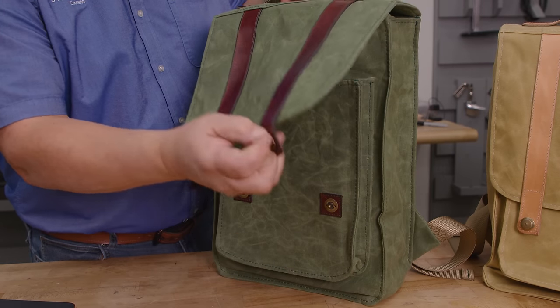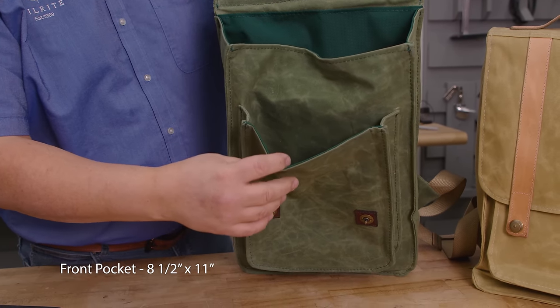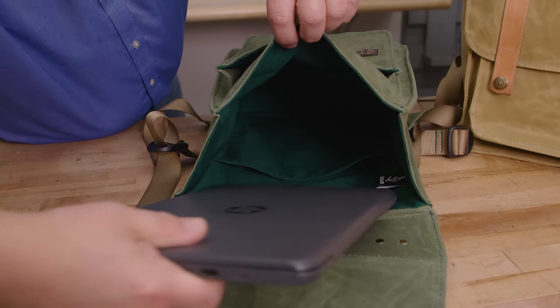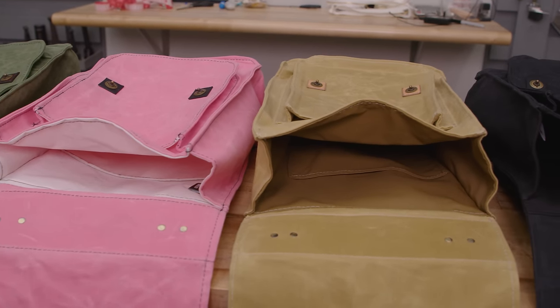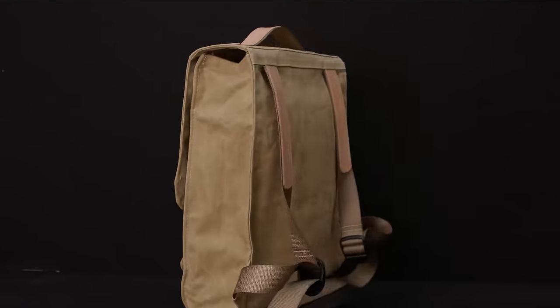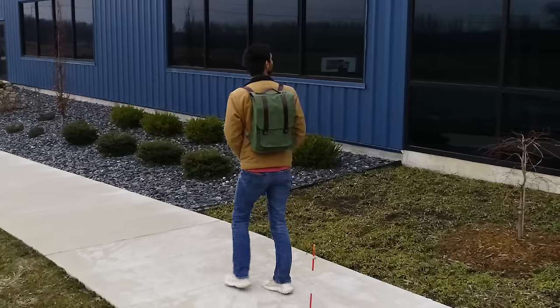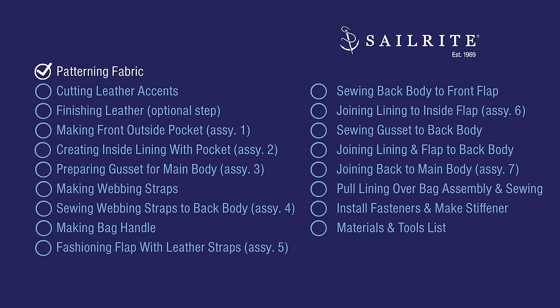The inside of the backpack has a lining fabric which is a Cordura 500D fabric. This lining hides the raw edges of the seam allowance and gives the insides a neat finished appearance. Let's get started and show you how to make your own wax canvas backpack with leather accents. The first step is using the provided pattern to cut the waxed canvas and lining to size.